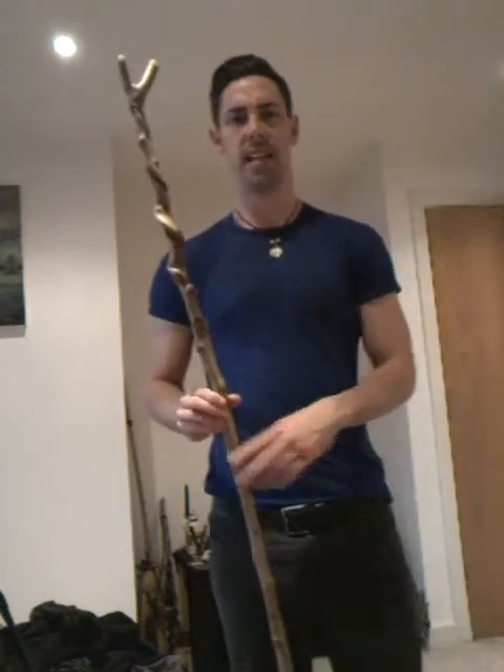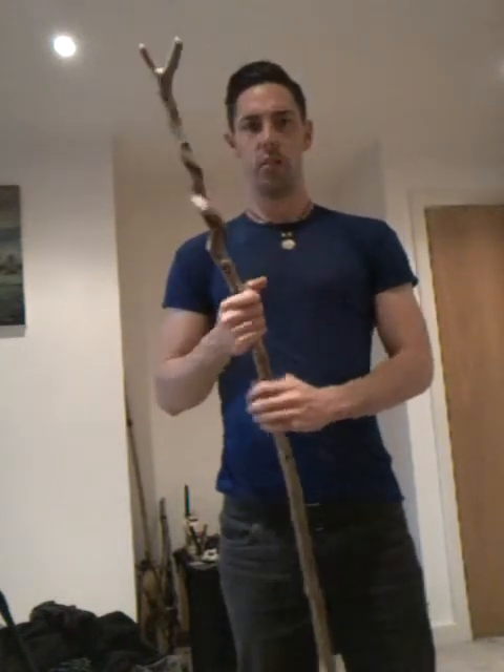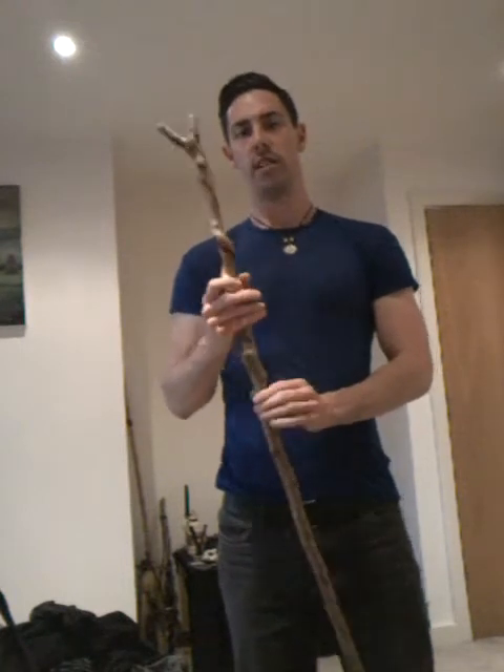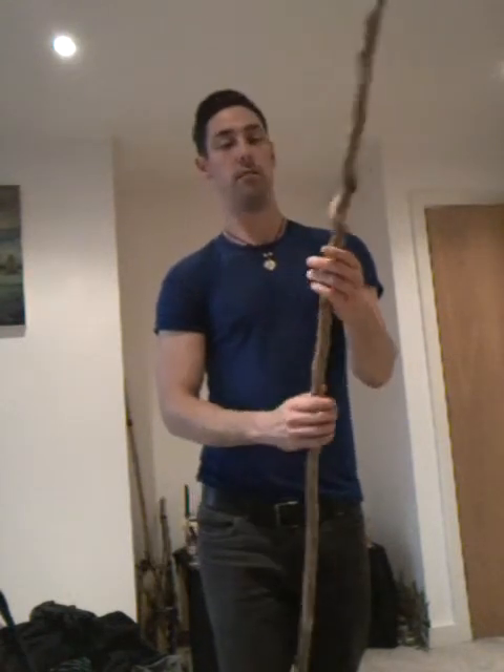I'll just show you guys it again. I love this. I don't normally, as I said, I'm not really into buying my own stangs or stuff like that. But this piece of wood really resonates with me, to the point where one of my friends looked at me and was like, that's you — that is your stang. You can tell that it is your stang. And it just feels so natural to have in hand. It's something that I really do love, and I'm so glad that I bought it because it really is mine.